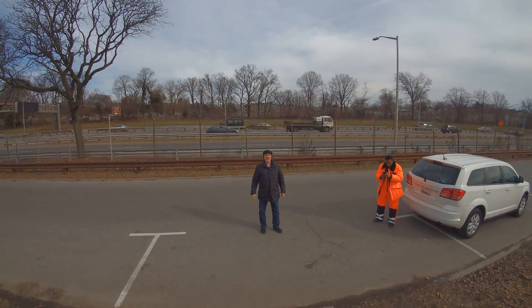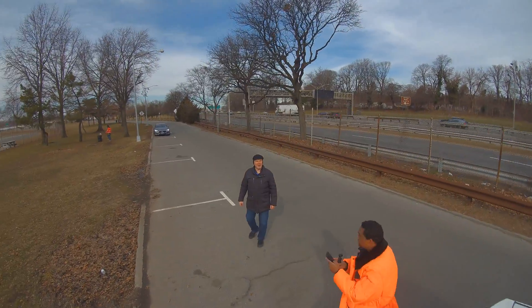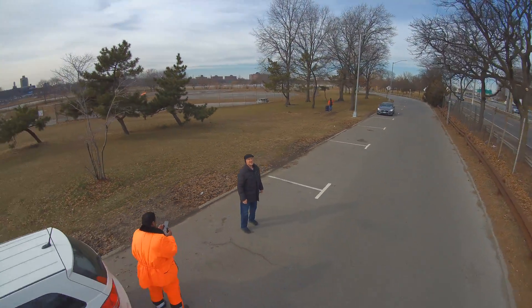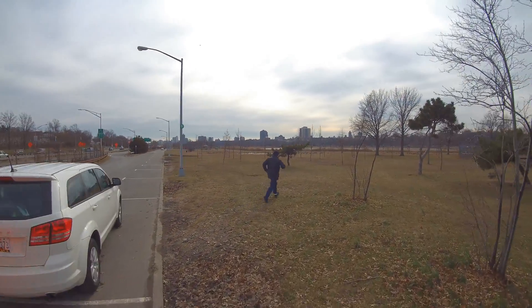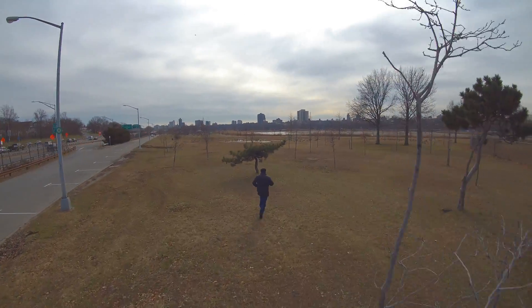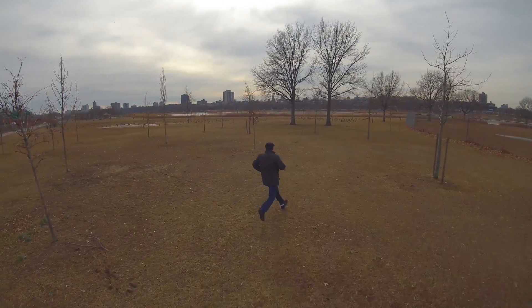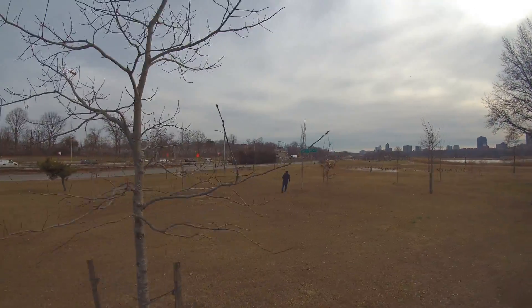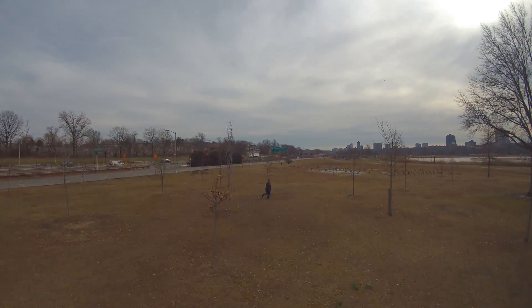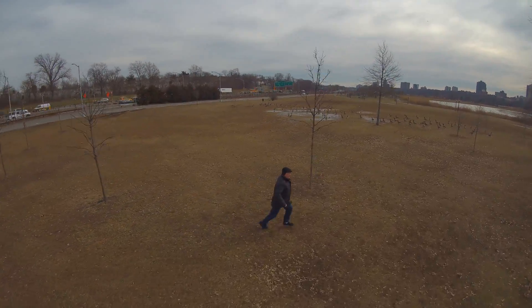I'm going to do circle follow. It's all you, David. Beat it — go! Wow, wow, wow.